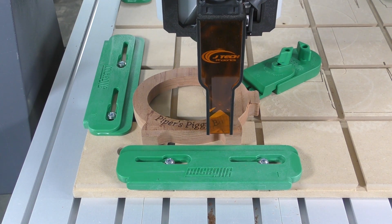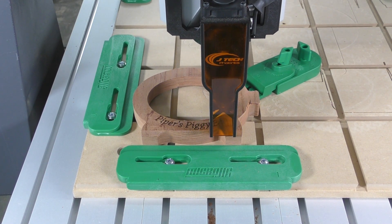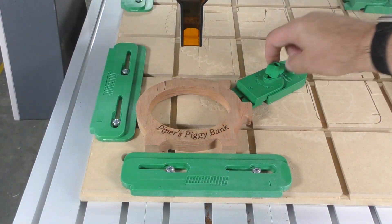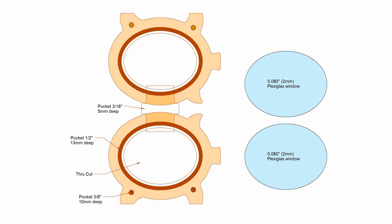With all the milling completed, the piggy bank can be assembled. Dowel pins align the two halves, the windows are glued in place with clear silicone caulk, and a couple of brass screws are added to hold the two halves together. The DXF drawings needed to program this piggy bank can be downloaded from woodcademy.com — there's a link in the description of this video.